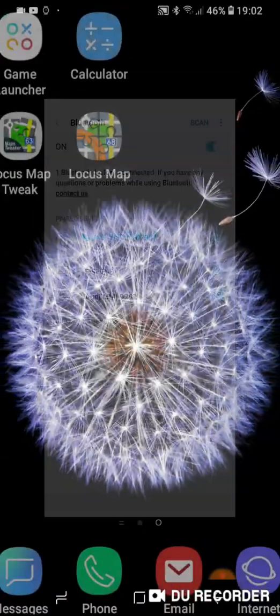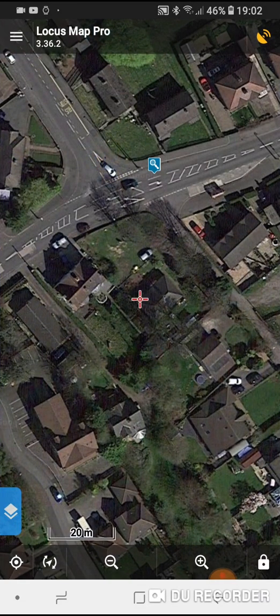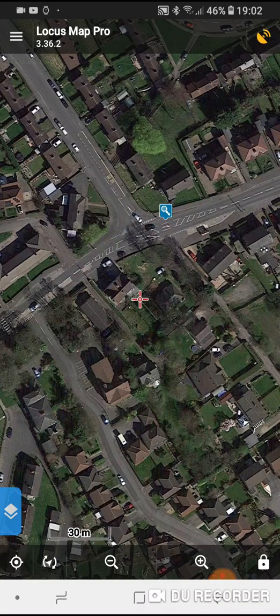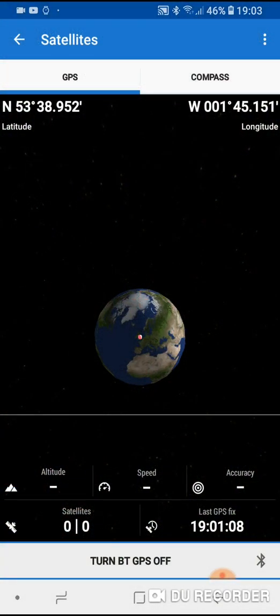You only need to enter the password once. Once we are connected via Bluetooth to the GPS device, open Locus Map and you will see a map image and a little red crosshair. At the top right of the screen you will see a little satellite dish icon. If you press on the satellite dish it takes you through to the satellite view, which tells you what satellites are in view at the moment.